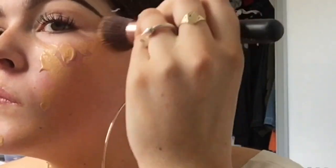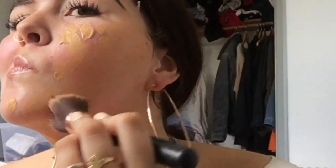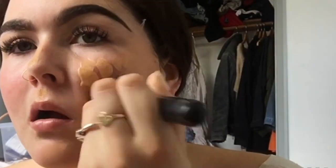I've just bought the MAC Studio Fix Fluid SPF in the color NC25 and I love this color because I tan and I always have to get a different foundation. I've just changed to this one and I absolutely love it — it looks a bit cakey but I kind of blend it out and make it look quite natural.